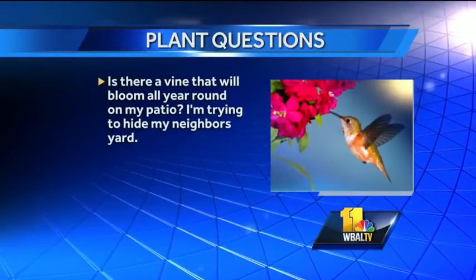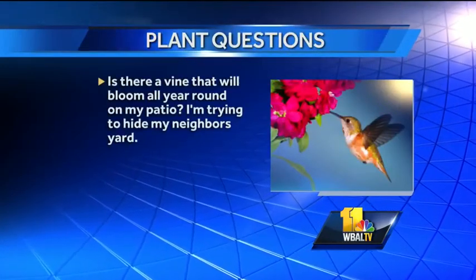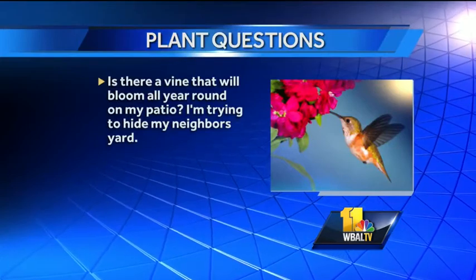Is there a vine that will bloom all year round on my patio? I'm trying to hide my neighbor's yard. I don't know of any that blooms year round to be honest. Mandevilla will bloom all summer long and they are available in pink, white, and red. I think it is going to be your best bet for a long-term bloom — you will have to bring it in during wintertime. Okay, good advice. Thanks so much, Kerry. Nice to see you. We'll see you next week.